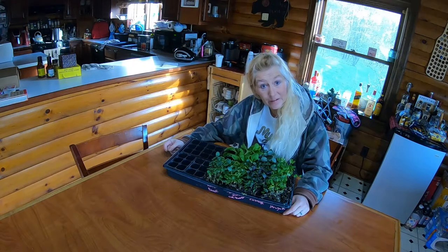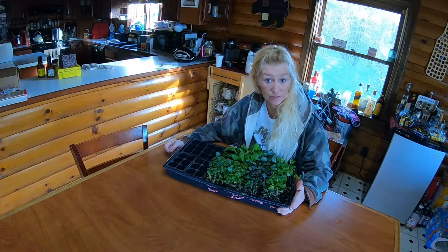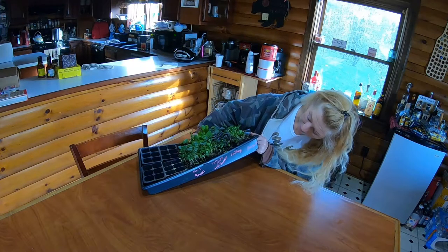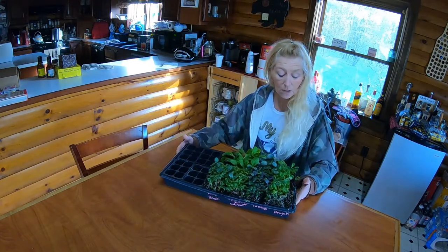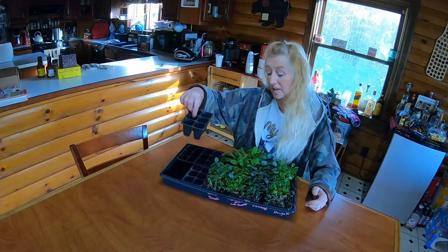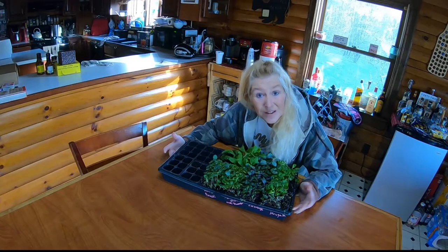I want to show you guys something, and this is what I do a lot of times when I'm growing things inside my house. So I wanted to show you — we have kale, cauliflower, cabbage, and Swiss chard. Now, the reason I'm showing you this is I throw seeds in here — these are the six packs — and I let them grow up. Guys, this is microgreens.